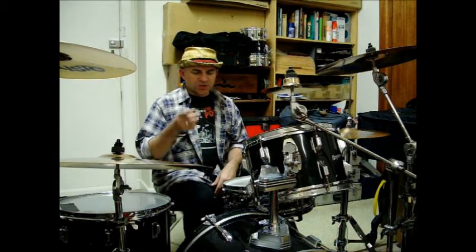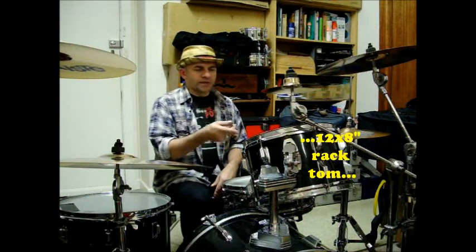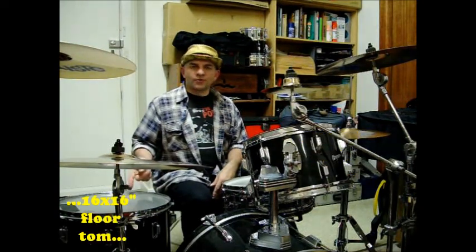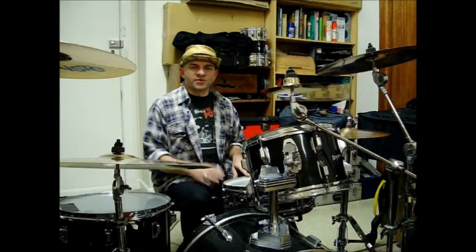Basically what we've got is a 20 by 40 inch bass drum, a 12 by 8 inch rack tom, a 16 by 16 floor tom and a 14 by 5.5 inch Rogers Dinosonic snare drum.